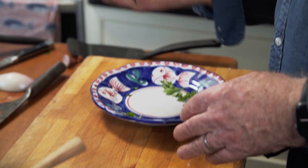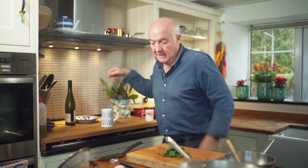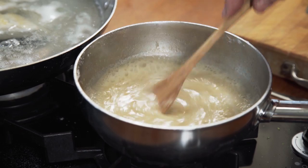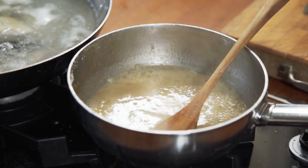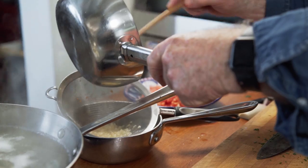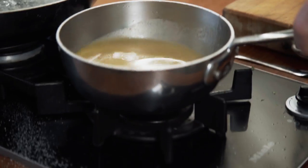Parsley — the way I measure parsley is just a small handful. Just chop that up. So the sauce has reduced down very nicely now. I'm going to get rid of those shallots — just pass that through to get rid of them, and then back on the heat.